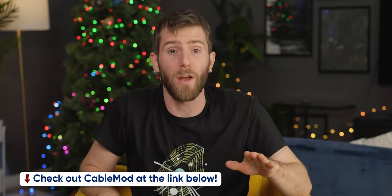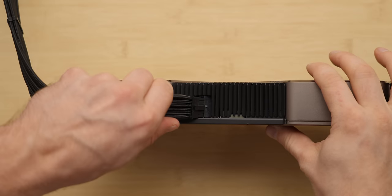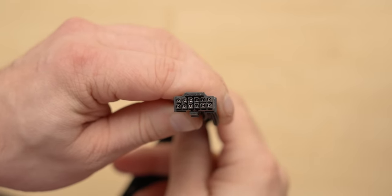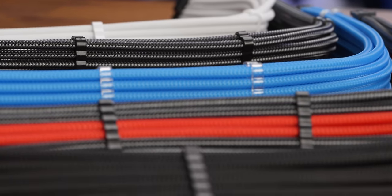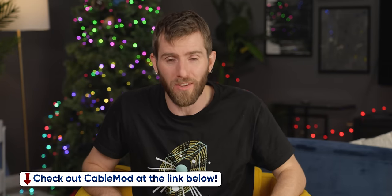CableMod's StealthSense cables eliminate the need for sense wires that run from your GPU to your power supply. Instead, the connector uses a hidden bridge to tell the GPU that up to 600 watts of power is ready. Using this hidden bridge instead of a sense wire means no tiny fragile sense pins in the cables, which can dislodge at the slightest provocation — leading to issues like 100% fan utilization, black screens, or your PC sounding like a Boeing 747 taking off. Get peak performance, higher reliability, and cleaner aesthetics with CableMod's StealthSense cables at Amazon or CableMod's website linked below.